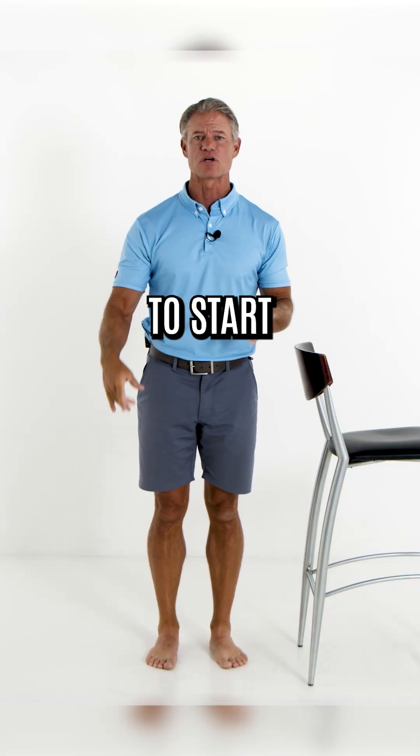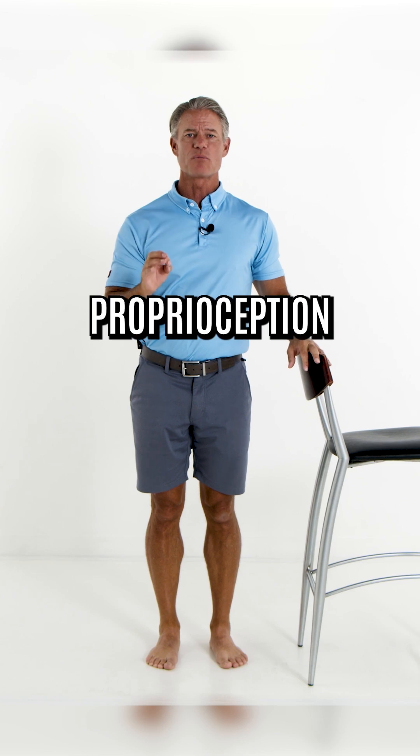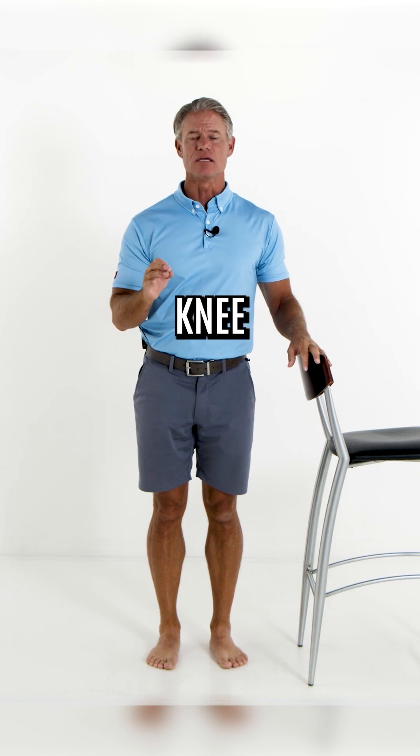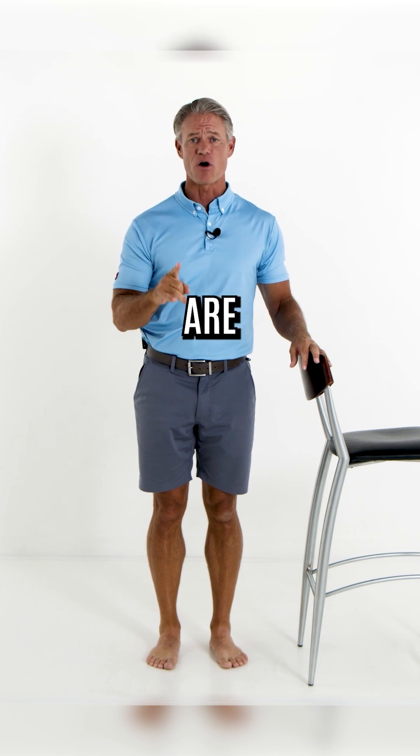Proprioception and awareness — we're going to start with the lateral compartment of the knee. To do the proprioception of the lateral knee, you're going to do a balancing exercise for one minute. Now the factors of progression are as follows.